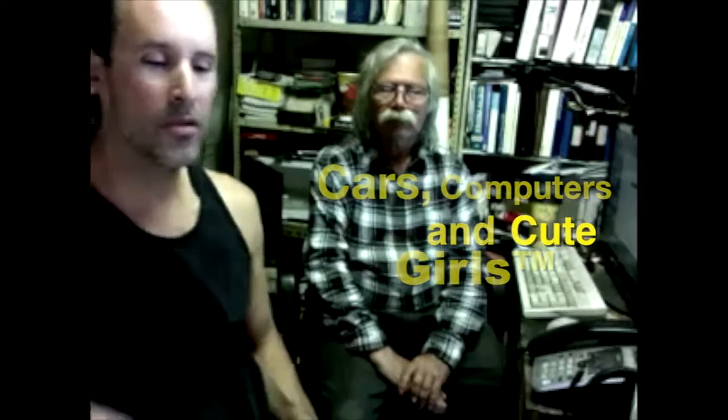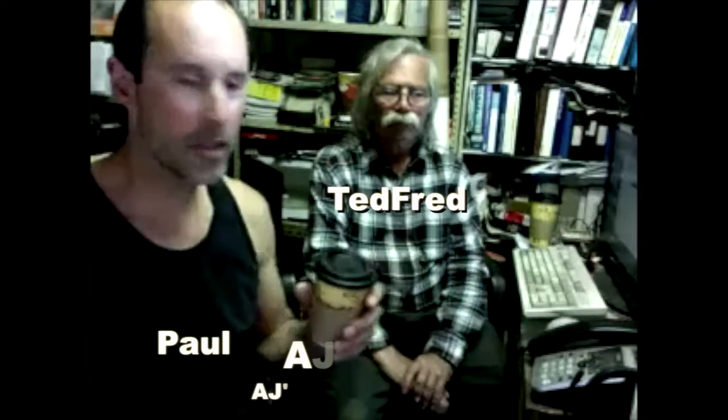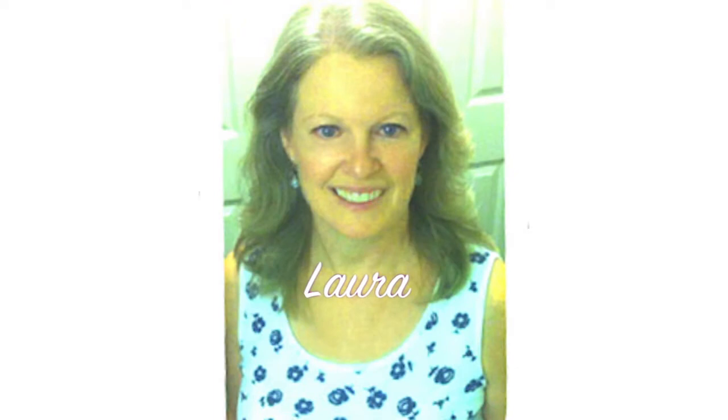Welcome to Cars, Computers, and Cute Girls. We're sitting here enjoying a cup of AJ's coffee. We had a call from Laura, and she asked... Hi Paul and Ted Fred, this is Laura.